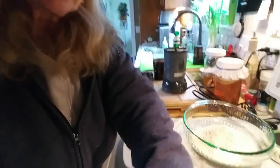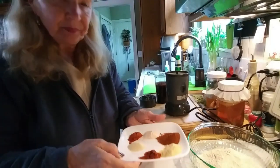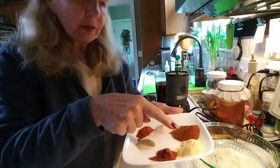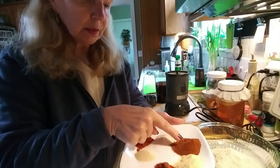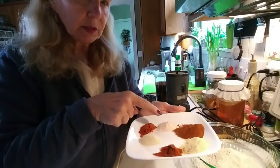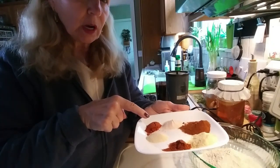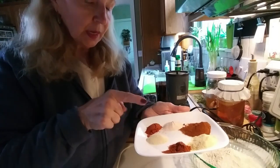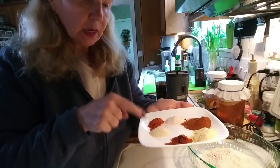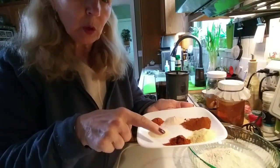Here are my ingredients. I have two teaspoons of garlic powder, two teaspoons of paprika, one teaspoon of sea salt, one teaspoon of annatto — that's basically for color. If you don't have it or can't find it, I got it online — you could leave that out. One teaspoon of onion powder and one teaspoon of smoked paprika.